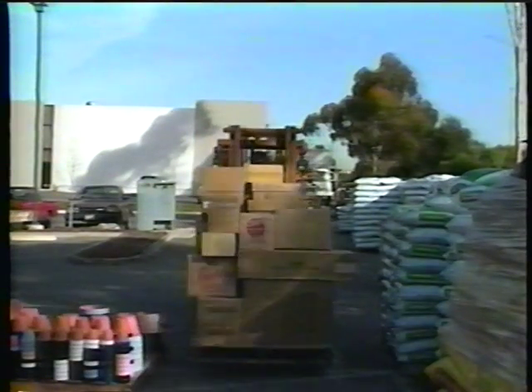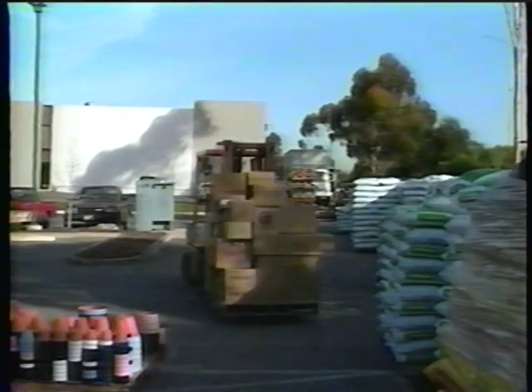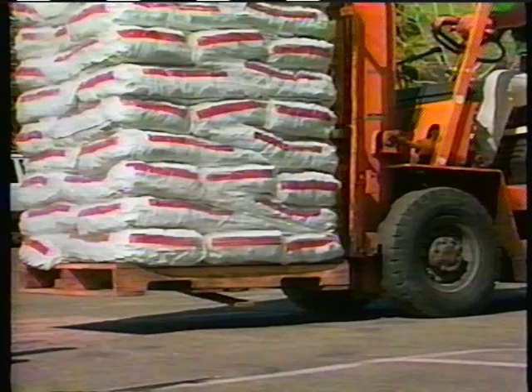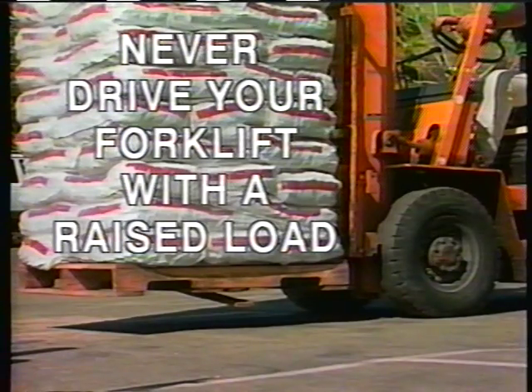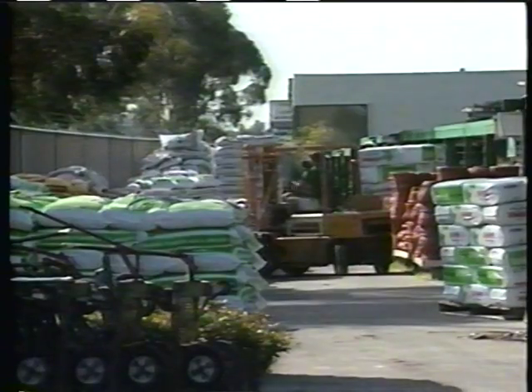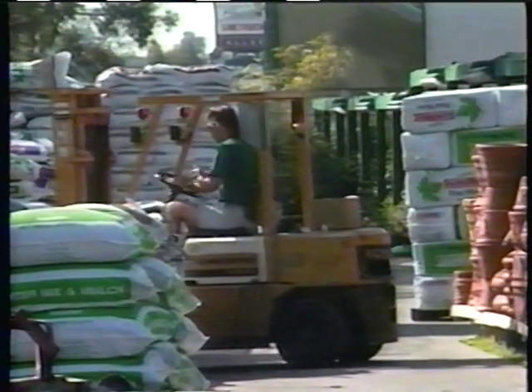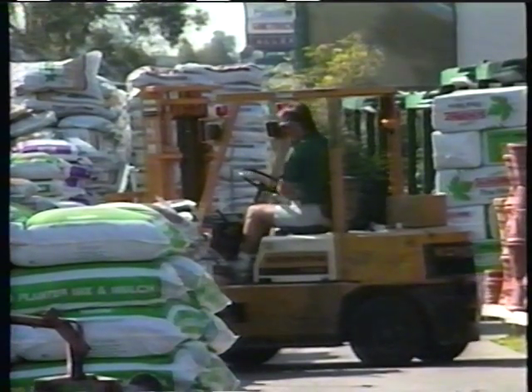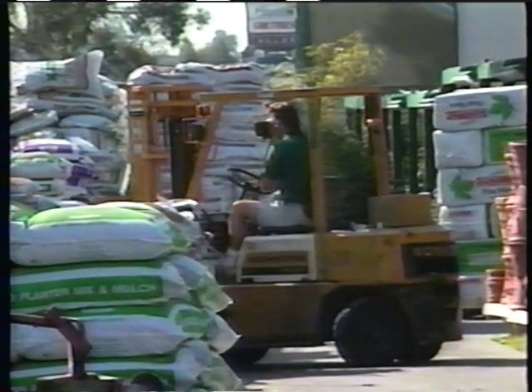Speeding with the forklift can only result in accidents, damaged material, spilled loads, or injuries. You're much more productive when you operate at a safe speed and don't cut corners. When moving a load, the forks should be raised about four to six inches off the floor. Never drive your forklift with a raised load in tight spaces. Watch the forks and the rear-end swing — the heavy rear of the forklift can easily damage storage racks, walls, doors, and other areas.